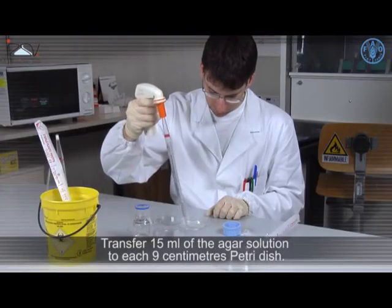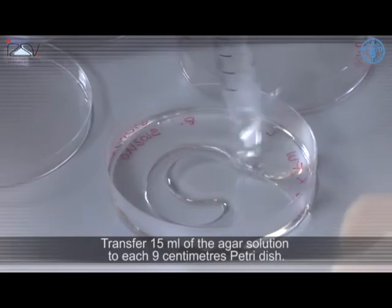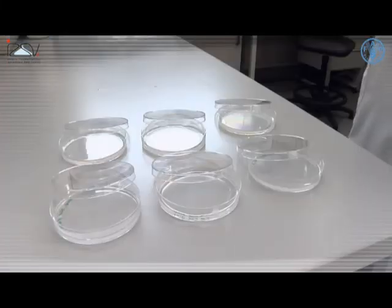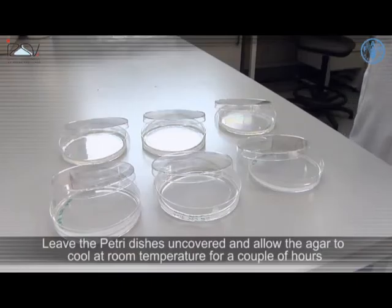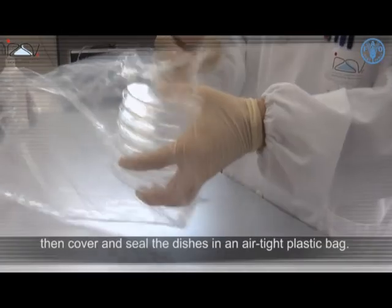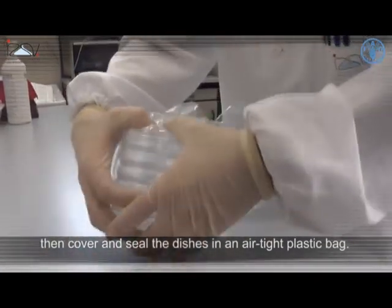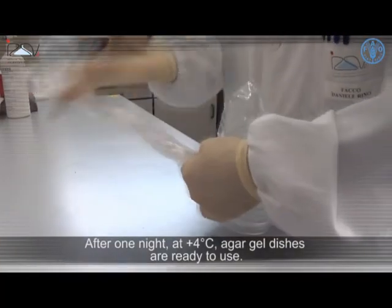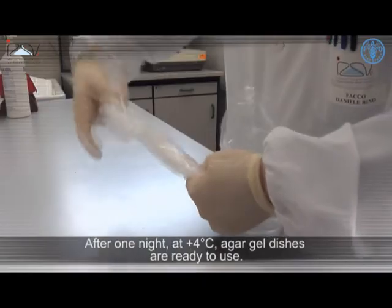Transfer 15ml of the Agar solution to each 9cm Petri dish. Leave the Petri dishes uncovered and allow the Agar to cool at room temperature for a couple of hours, then cover and seal the dishes in an airtight plastic bag. After one night at 4 degrees Celsius, Agar Gel dishes are ready to use.